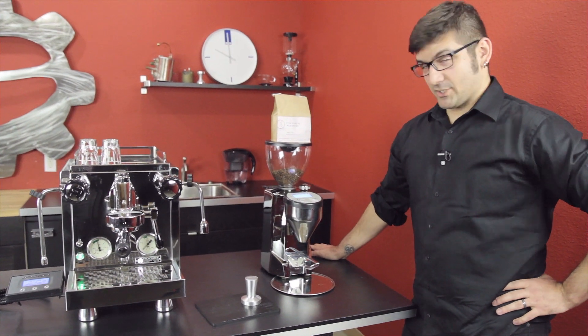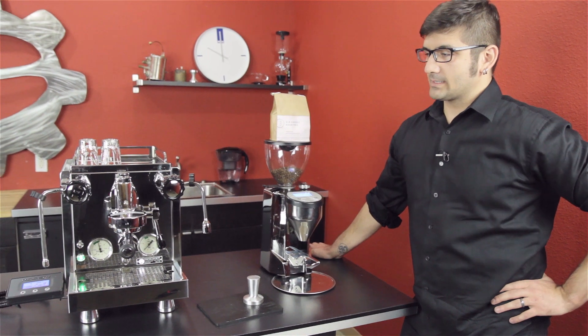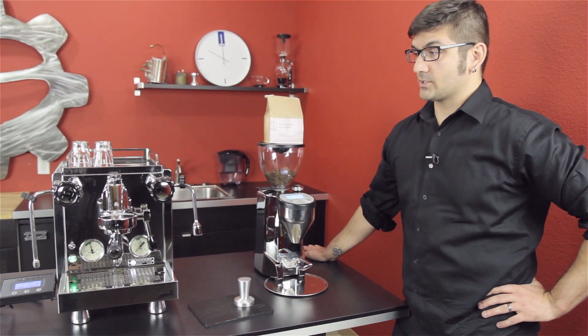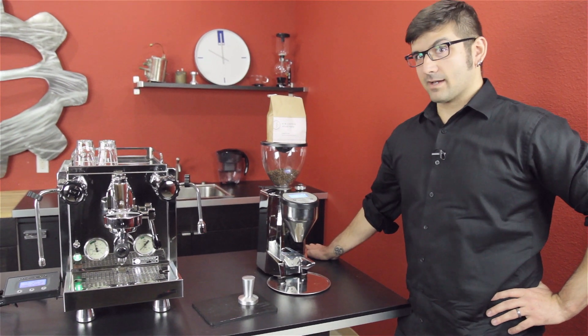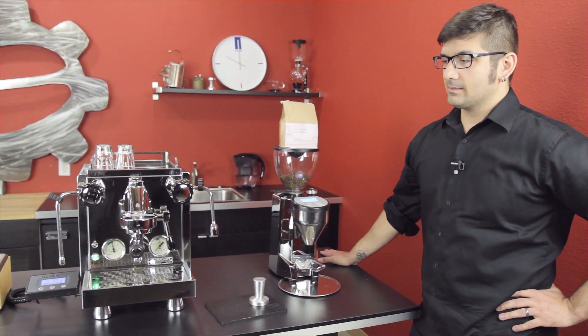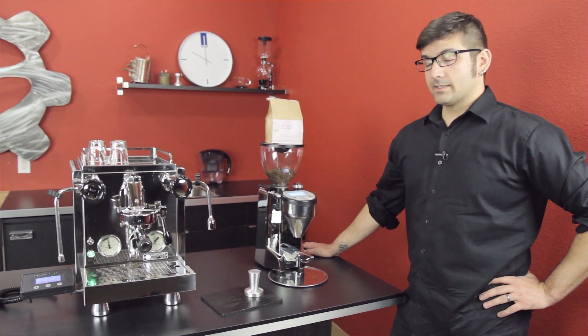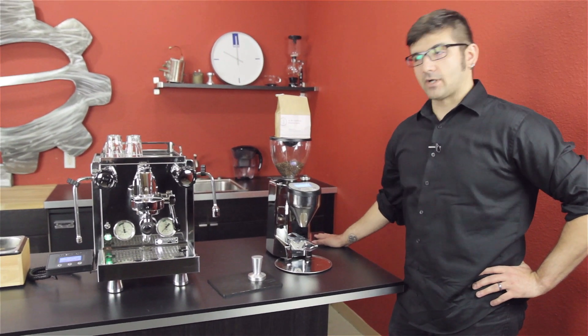So, pressure profiling. Our R60V — our new machine, we have one down in Portland — it's a lot of fun to play around on, which is why I get to talk about it, because I've been playing around on it a lot. Pressure profiling is basically the ability to change your extraction pressure while your coffee is brewing.